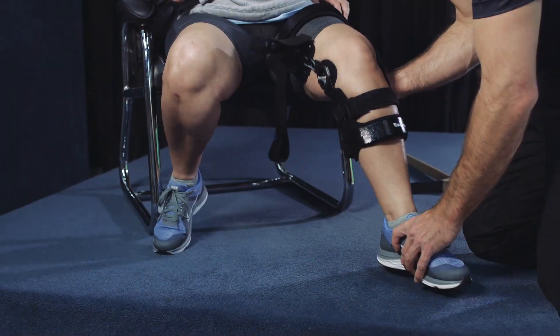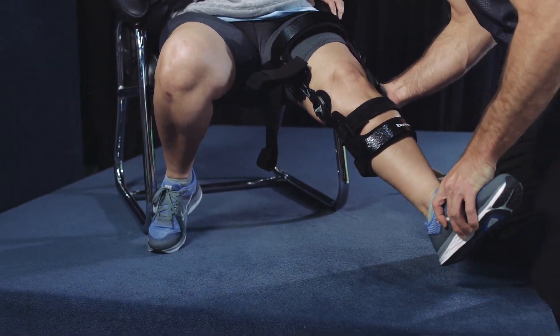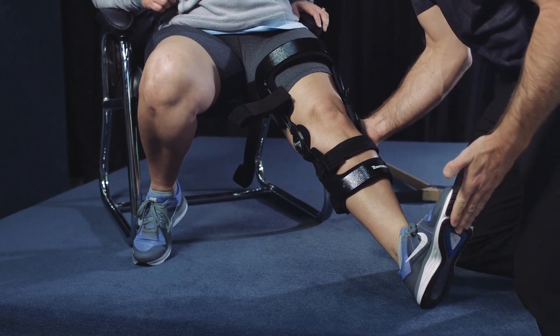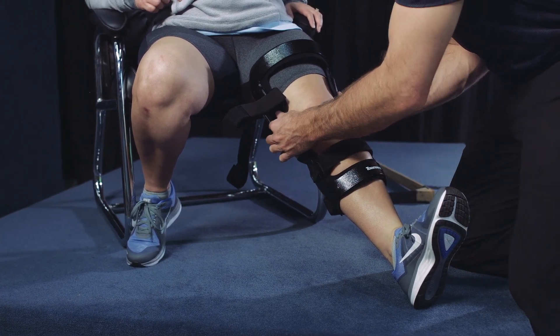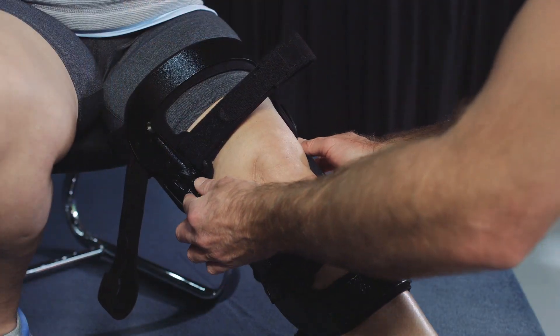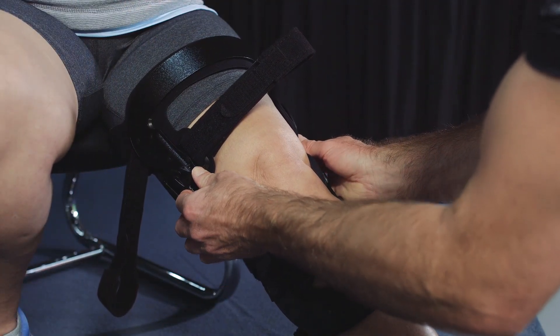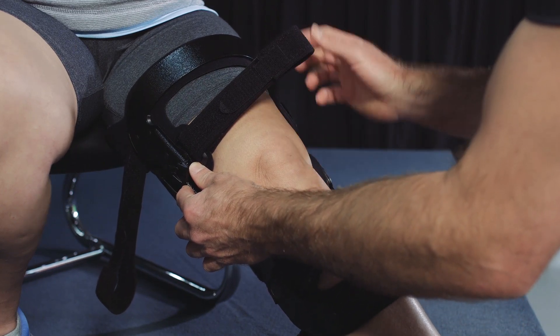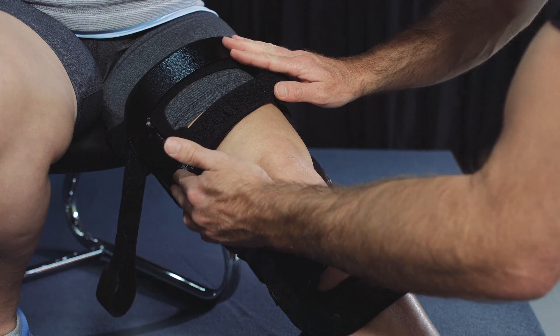With the patient seated at the edge of the chair, have the patient flex and extend their knee. With the knee fully extended and the heel resting on the floor, have the patient dorsiflex their foot. Adjust the position of the thigh shell by extending or shortening the load shifters on each side so that the thigh shell fits the resting position of the patient's thigh or Q angle.